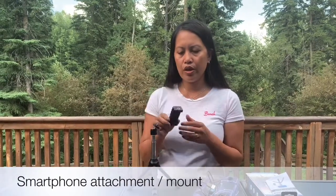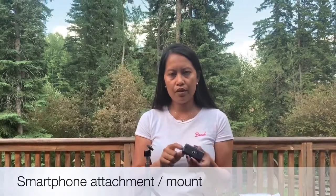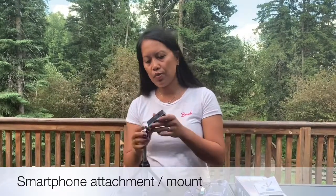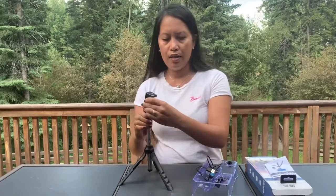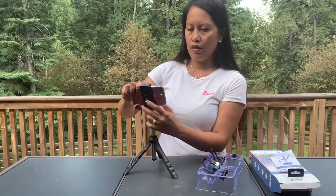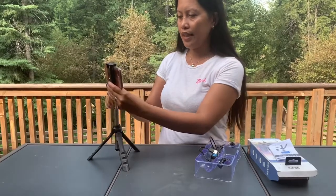This one here is for phone — iPhone or Android. There are three holes for threading, so it depends on what you're going to use. We're using this one for now. Just thread it in and have your phone like that. If you want to take a video, lock it this way.